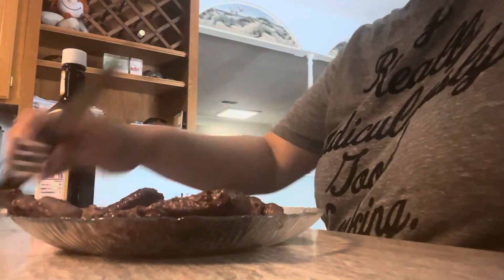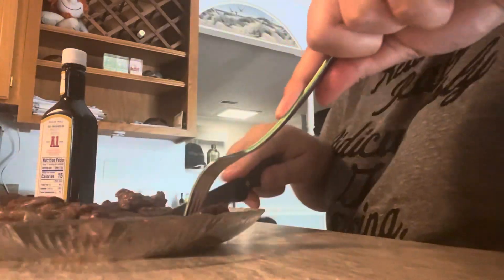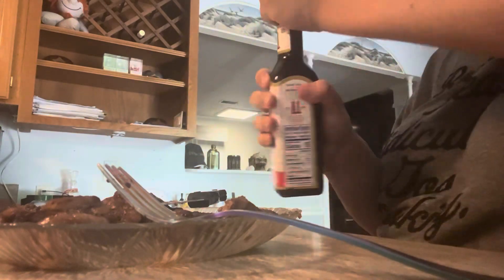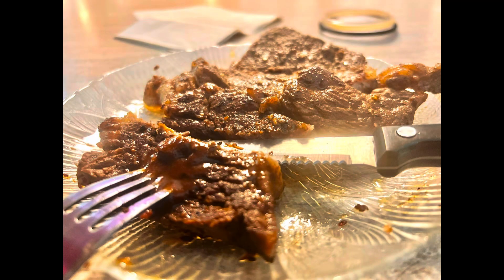The sauce I'll be using is Allegro — if you want, there's a picture of what it looks like if you want to try it. If not, you can grab some A1 sauce, and that's it. When I tried it out, it wasn't exactly spicy-spicy, but it did have a small kick to it, so that's something.